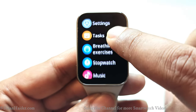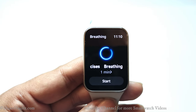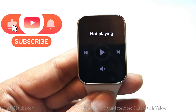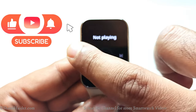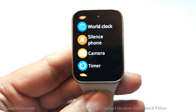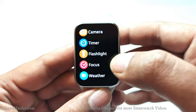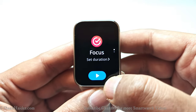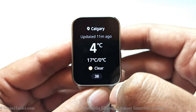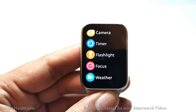There's also a Calendar, Alarm, and a task list with categorized completed and not-completed tasks that sync with your smartphone. Breathing exercise is available if your stress data is high. You also get a Stopwatch, a Music Player to control music on your smartphone, Find Phone, World Clock, Silent Mode toggle for your phone, and a Camera remote control. There's a Timer, Flashlight, and a Focus Mode where you set a duration to stay focused without interruptions. Finally, the Weather app shows your city's weather based on your smartphone data.